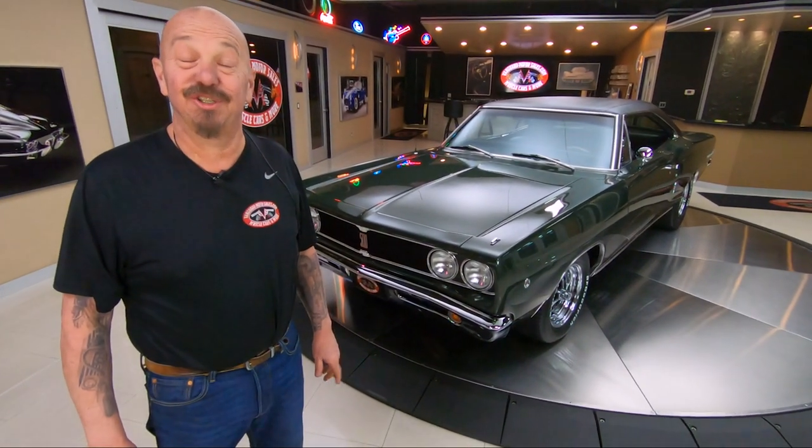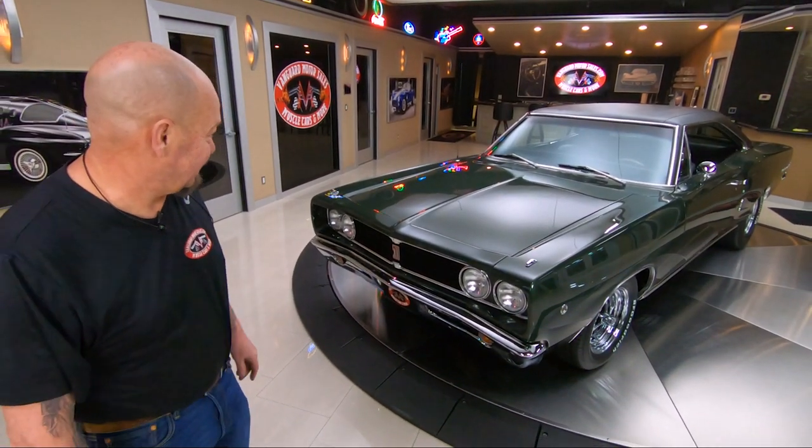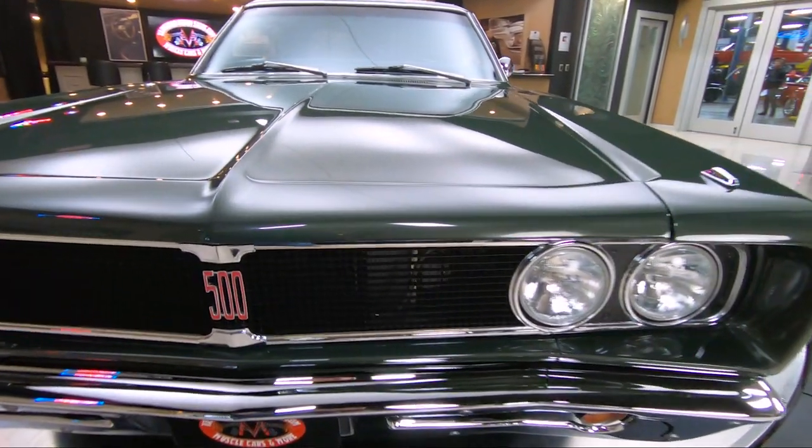Hey guys, welcome back to Vanguard Motor Sales. You know what I got for you today — a 1968 Coronet, 383 under the hood, 500 on the grill. She's looking sweet, man.